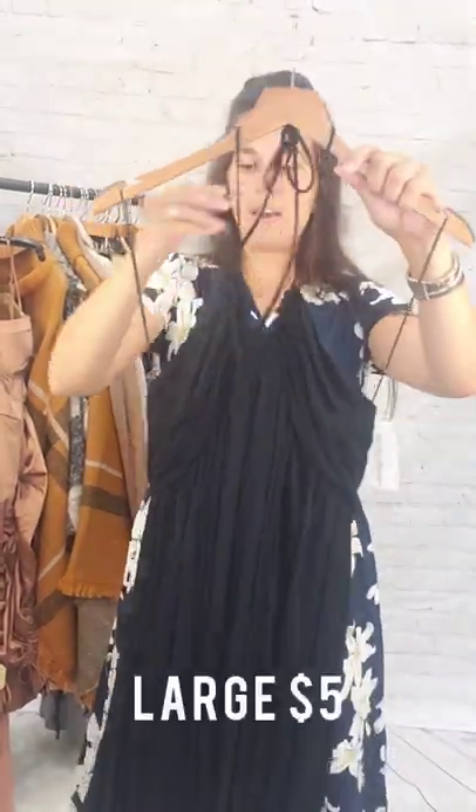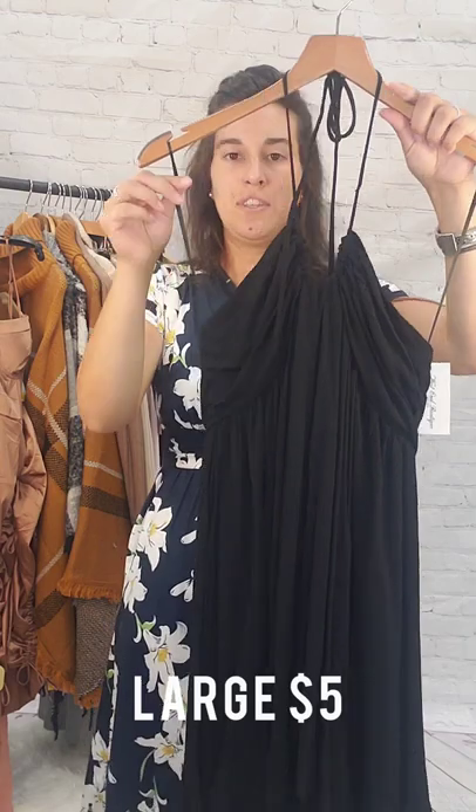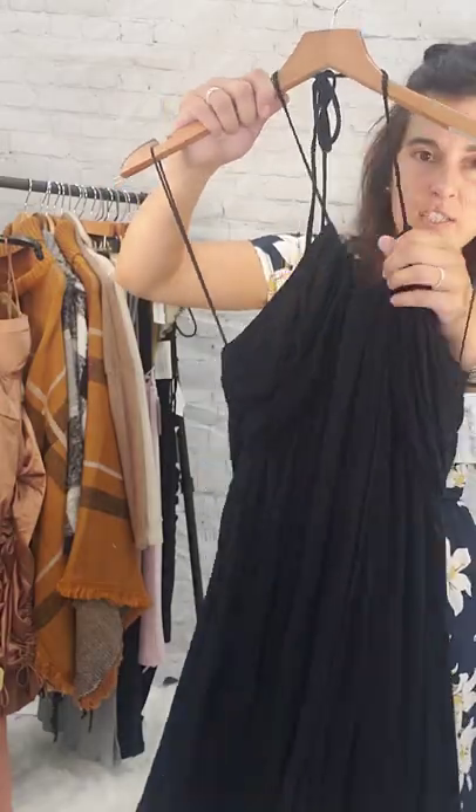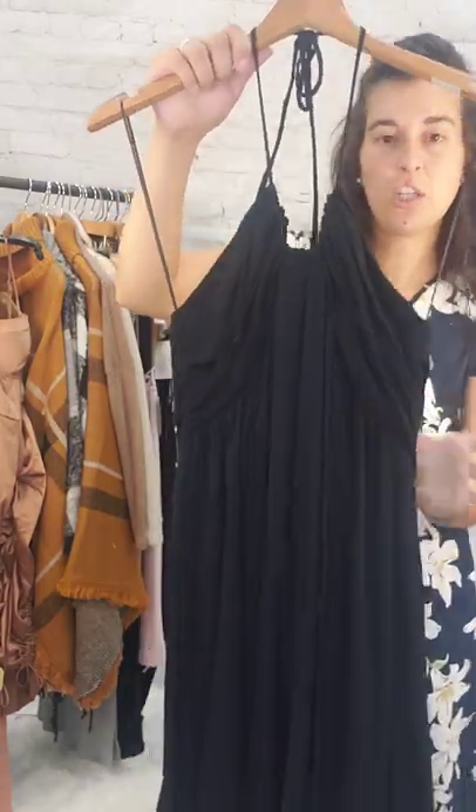Next up is this black dress. This is a large, $5. This is a halter neck — the straps on the hanger are just holding it, it goes up around the neck. It hits right at my knees, open back. You can adjust the front. Large, $5.